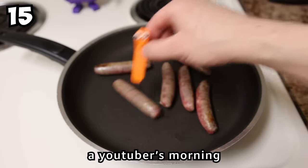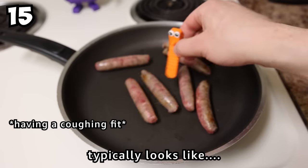In case you're wondering what a YouTuber's morning typically looks like, this is it.